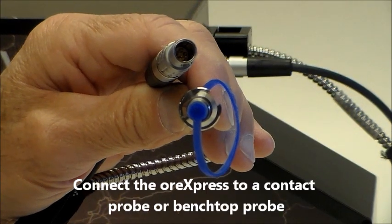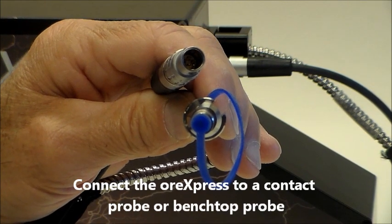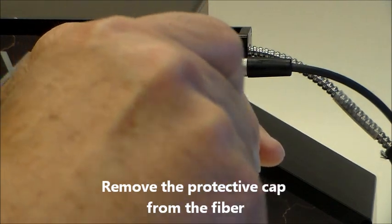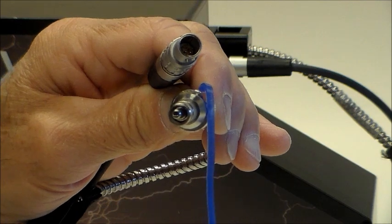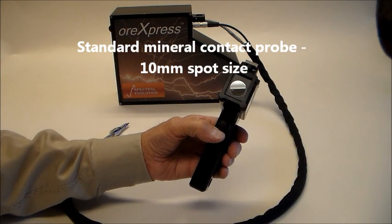Attaching a contact probe or desktop probe requires connecting the power supply cable and fiber-optic cable from the ORExpress. Remove the blue protective fiber cover. Here we are connecting the standard 10-millimeter spot-sized contact probe.